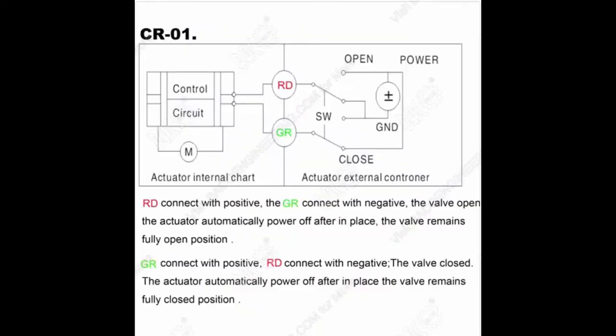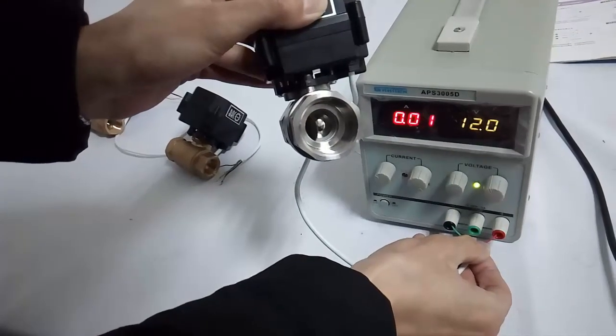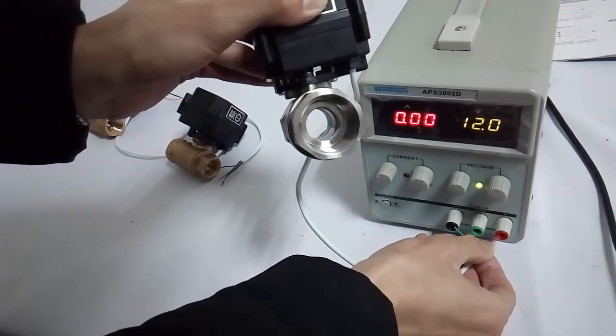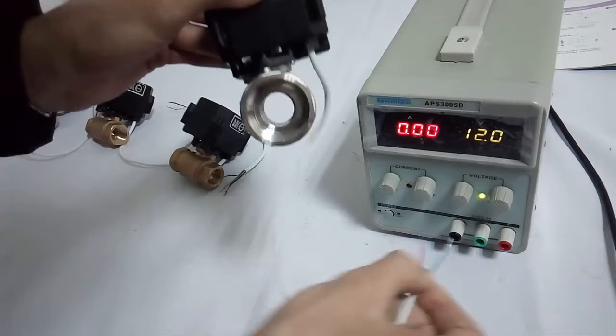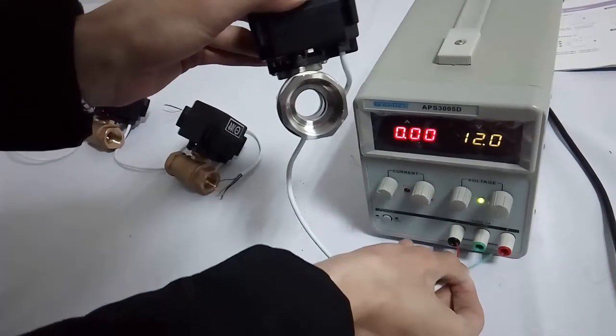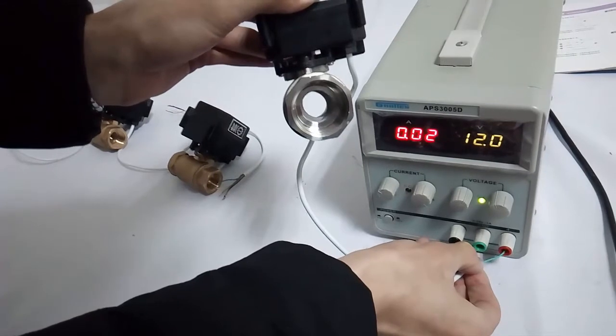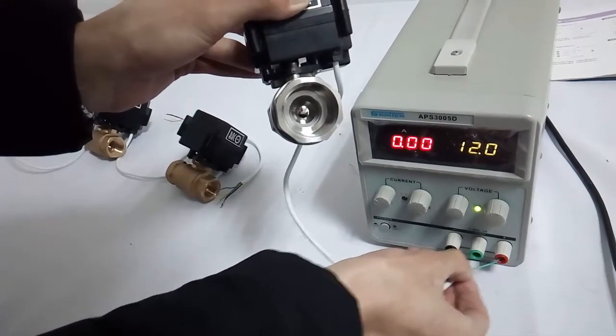Wiring diagram CRO 1: It has a red wire and a green wire. When the red wire is connected to the positive pole and the green is connected to the negative pole, the valve will be opened. Power off automatically after in place. On the contrary, when red is connected to the negative pole and green is connected to the positive pole, the valve will be closed. Power off automatically after in place.